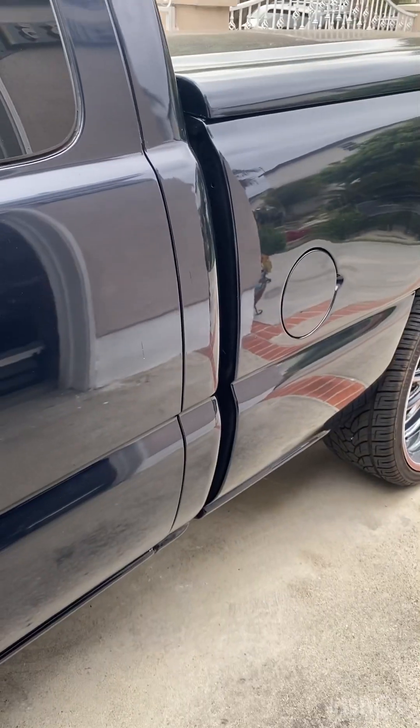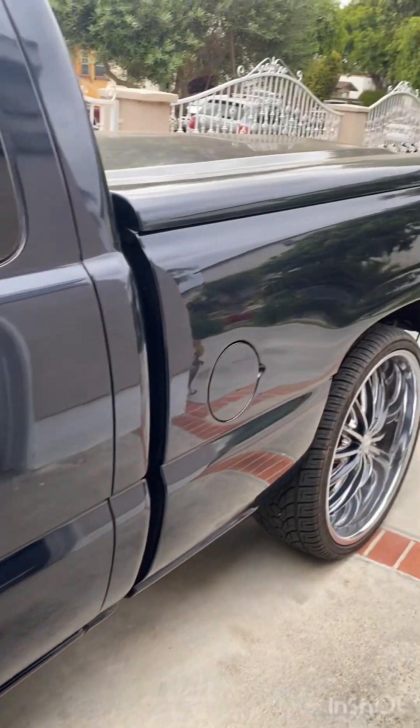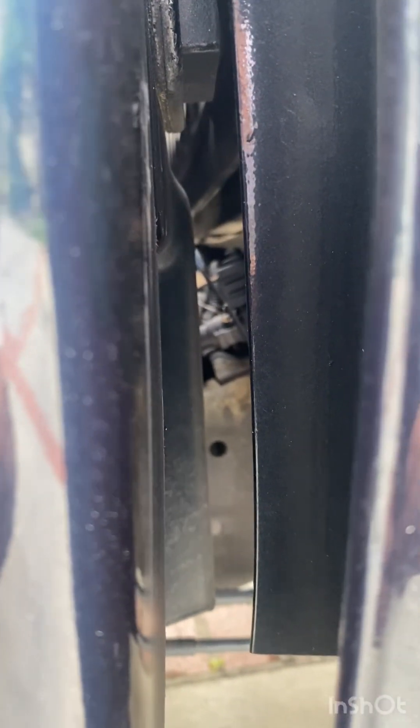Once you check that, the next thing you want to check is the canister vent valve. On this 2003 Chevy Silverado the canister vent valve will be located in between the cab and the bed - I think that's it right there.